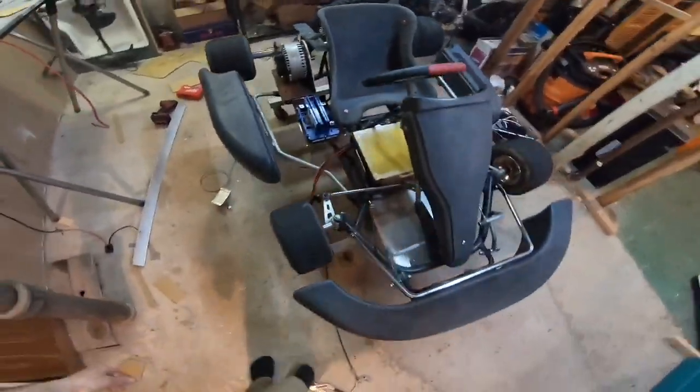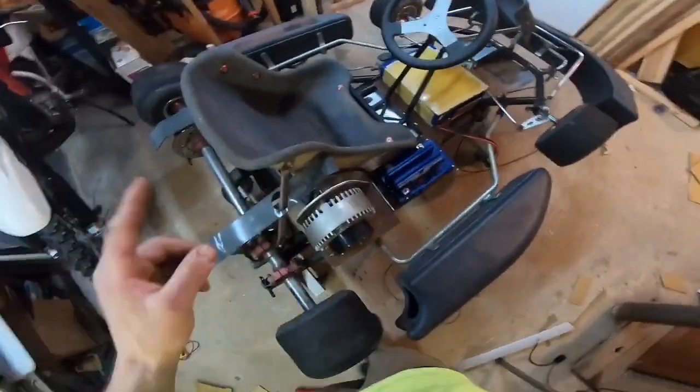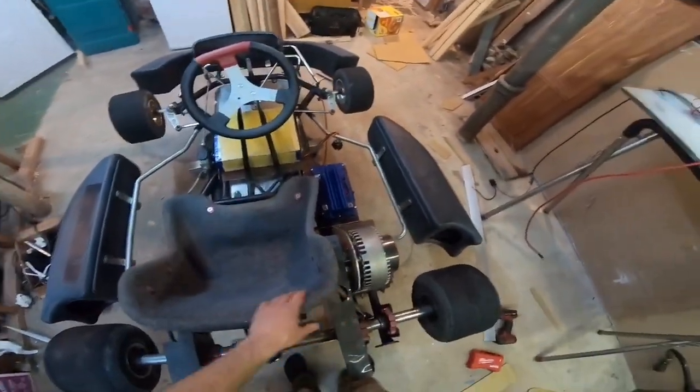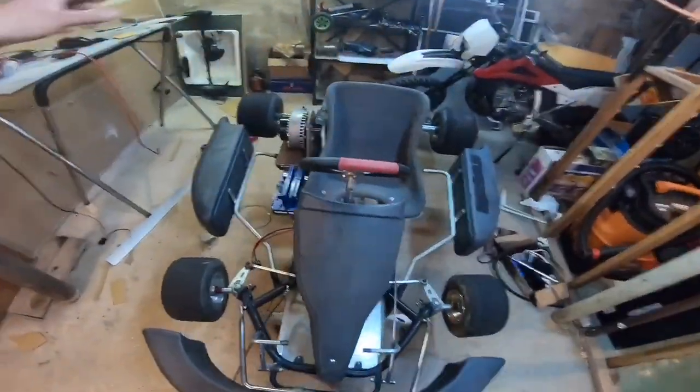I'm happy with how much we got done this weekend. Once again this is another big step because everything is mounted now — that means I just got to play with wires, which I already know how to run everything. By next week's video this thing is going to be up and running and driving. We're going to call it a wrap for this week's video. Thanks for watching — please subscribe, please like, and stick around for next week because we're going to get this thing on the road, do some speed tests, and some comparison video of this thing in electric mode compared to its old gas version.